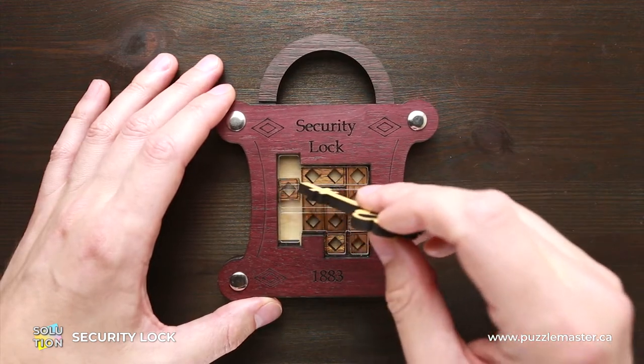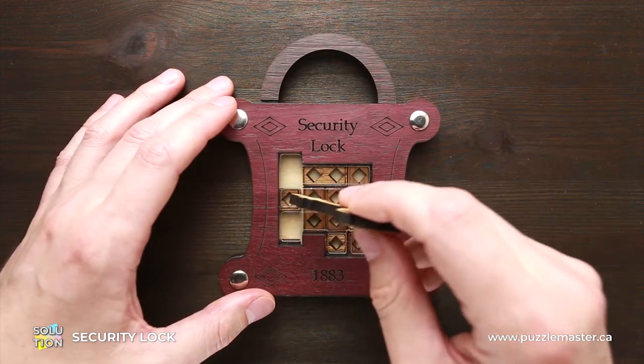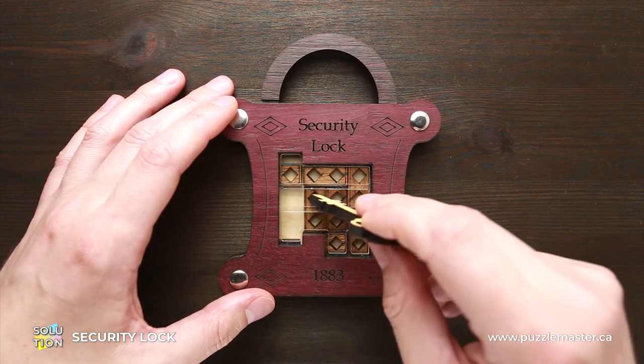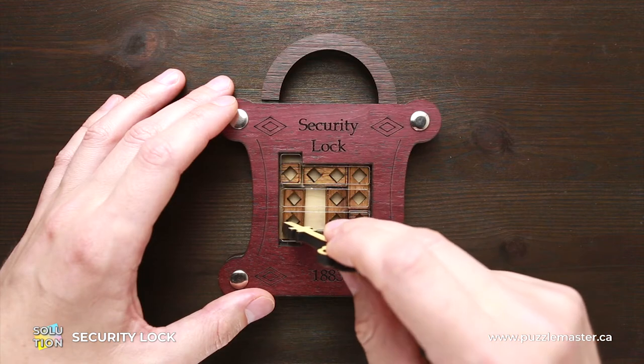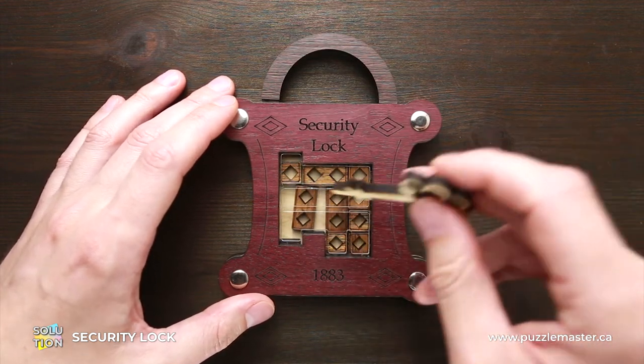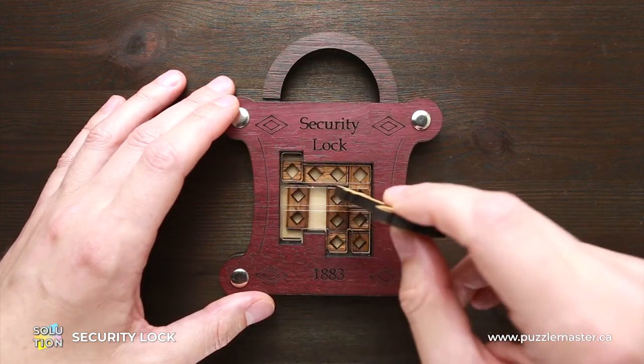As you can see, there are different parts inside. There are two kinds of parts. One of them is a small square part, and the second kind is this part, which looks like two square parts together. So we have four small parts and four big parts.